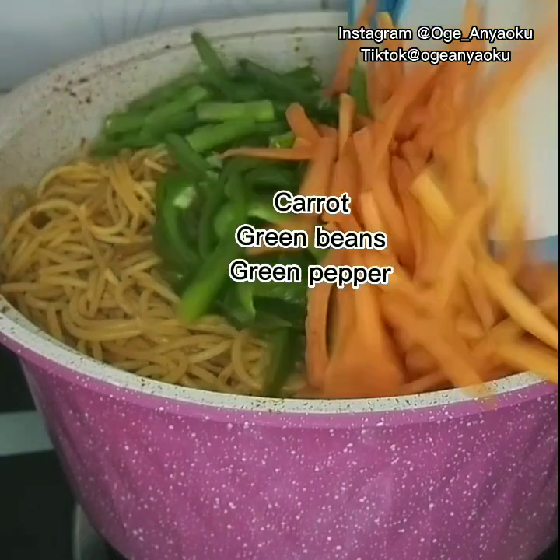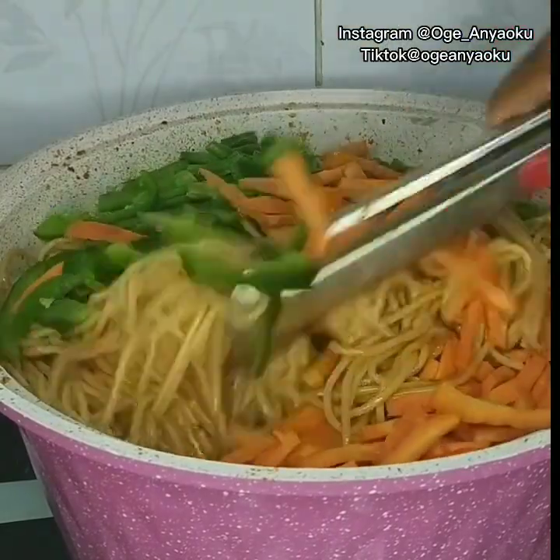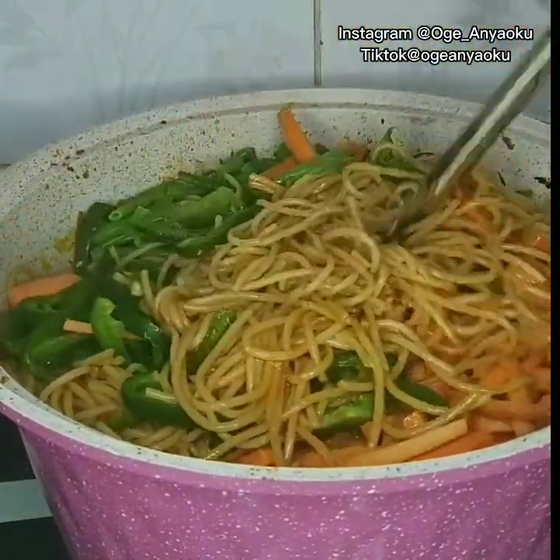Then I added some veggies for garnishing. I garnished with carrots, green beans, and green pepper, and cooked for an additional three minutes. Then I brought it down, and that pot of yummy jollof spaghetti is ready.